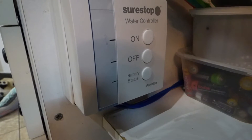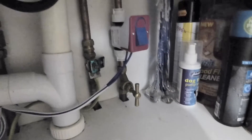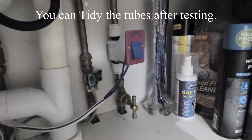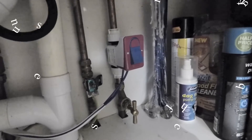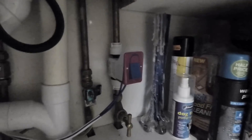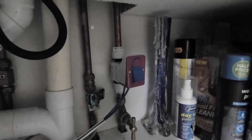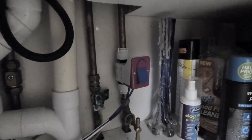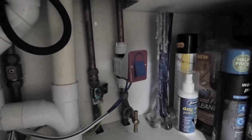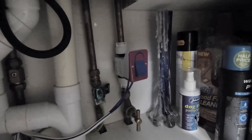Once the controller is mounted, turn the water back on and check the SureStop tap is fine with no leaks. One important thing before moving on: earth bonding. The plastic valve will disconnect the earth bonding on the copper pipe, so you may need to re-earth the wire joint around the valve. If you're worried about earth bonding, consult an electrician. It will most likely need to be earth bonded around the valve.